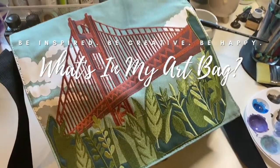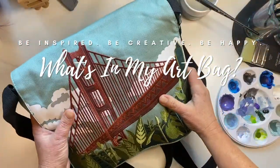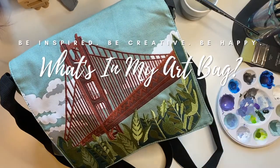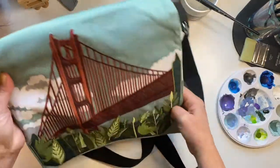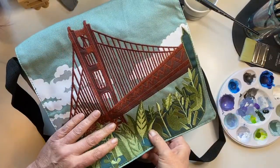Hey y'all, just wanted to share a quick 'what's in my art bag' video. When I'm trying to be creative on a daily basis, it helps me to carry some art supplies, so I thought I'd share a sneak peek.